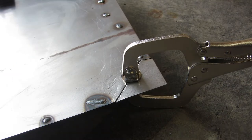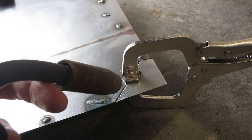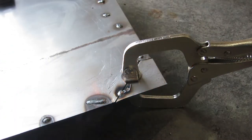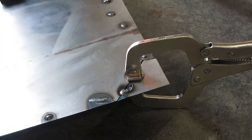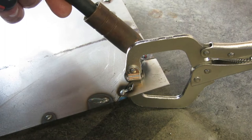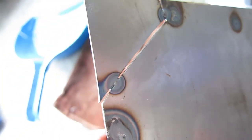First thing I'll do is tack the sides in, and then I'll weld the rest. Here are the two tack welds I just put in, and here is what their penetration looks like — which to me seems pretty good.